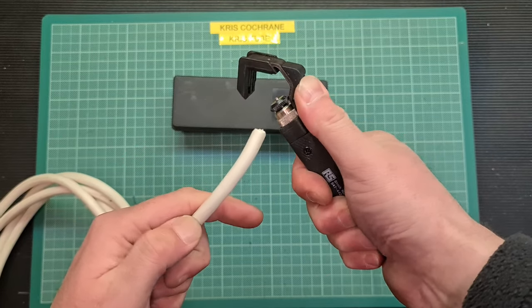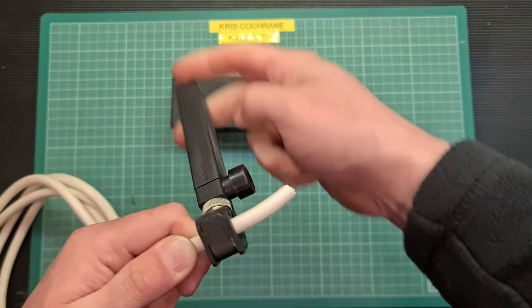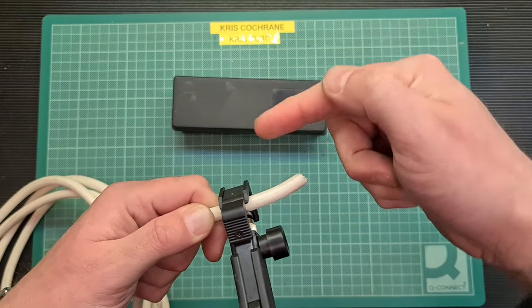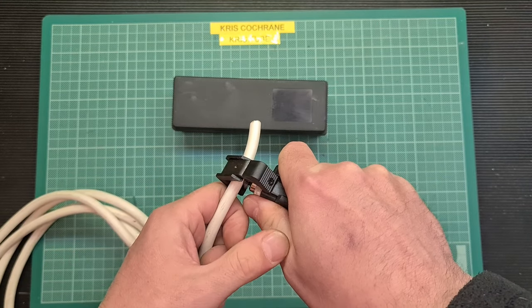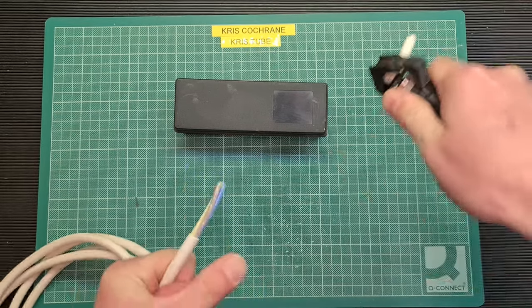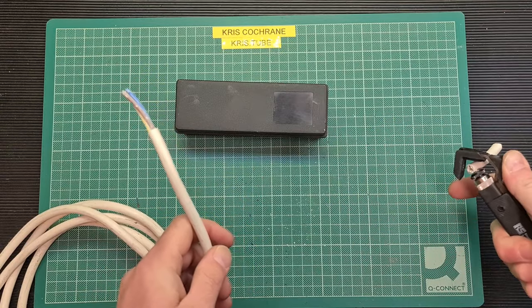You slide it forward, put your cable in that you want to strip. Rotate it a couple of times — that cuts around the cable. You then depress this button on the side so the blade's turned 90 degrees, and just gently pull it through. In this case it takes it off anyway. Let's do that one more time just so you can see it.